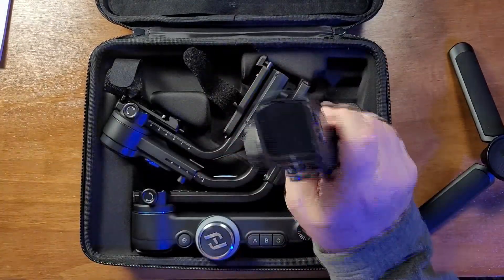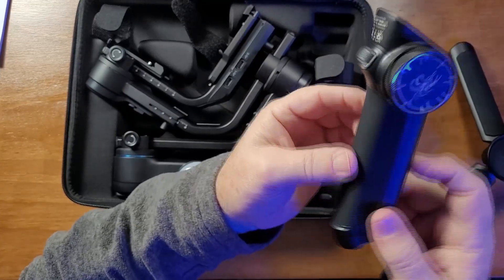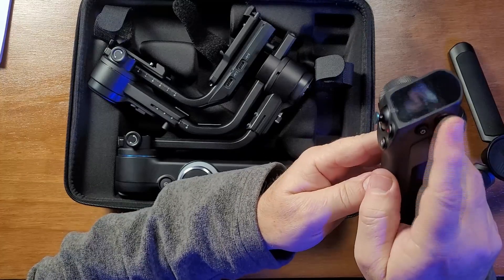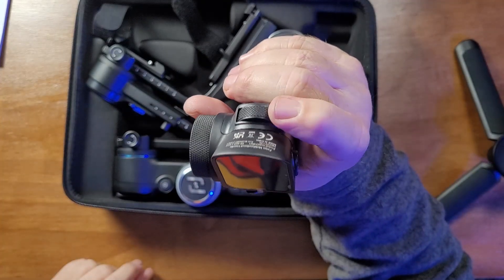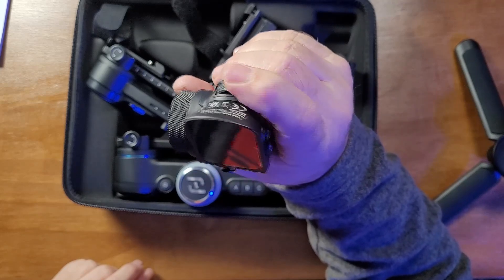Last but not least is the control handle, and it's quite a bit lighter than the other pieces. It's still built solidly — it's metal with a rubberish grip. The knob feels buttery smooth, and the joystick feels really good. The buttons are okay, nothing special there. It also has a toggle — this one is not rotatable, it's more of a toggle.